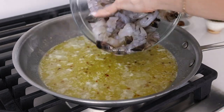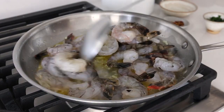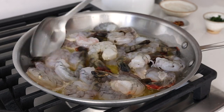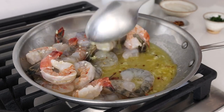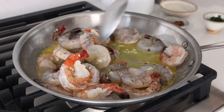Add one and a half pounds of large or jumbo shrimp to the skillet and saute them for about three minutes, or until they're just cooked through. The beauty of shrimp is that they cook extremely fast, and that always makes for a quick and easy dinner recipe. But you do want to make sure that you don't overcook them, or else they'll turn out a bit rubbery. So once they're fully pink and opaque, they are definitely done.